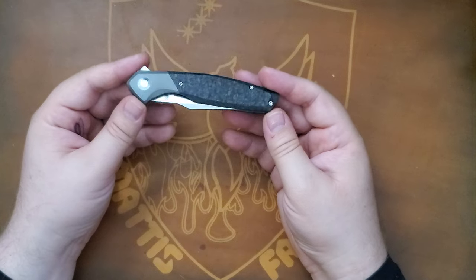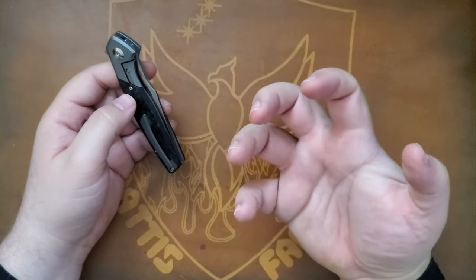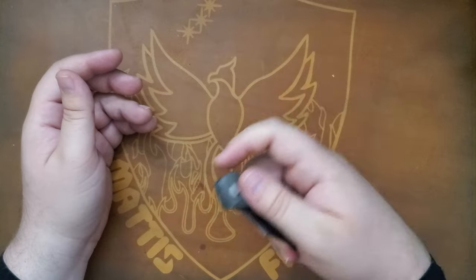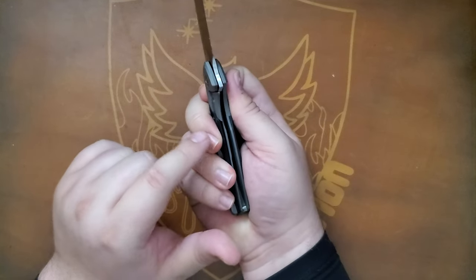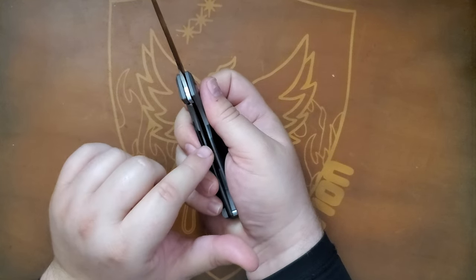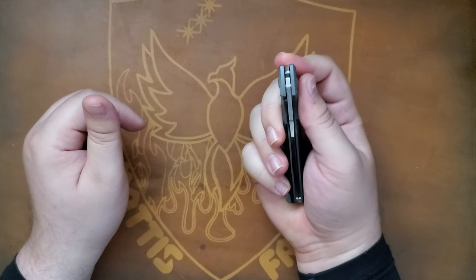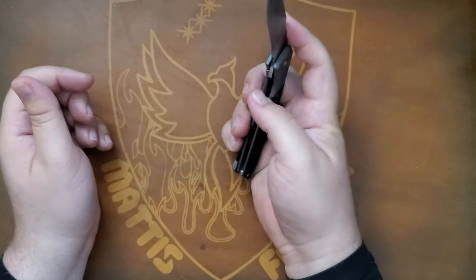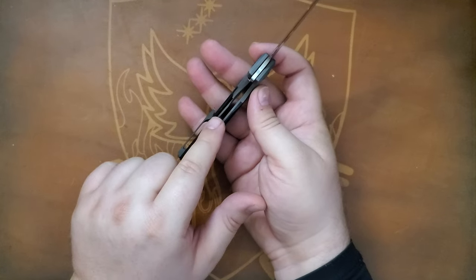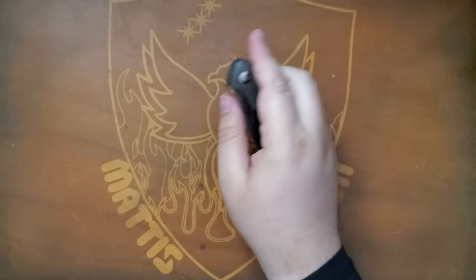This is a very slim knife. It's a bolster lock, which I appreciate because I have big hands. Usually what happens is when I'm messing with a knife I'll open it, but if it weren't for these scales I would be pushing on the frame lock, which makes some knives hard to open.